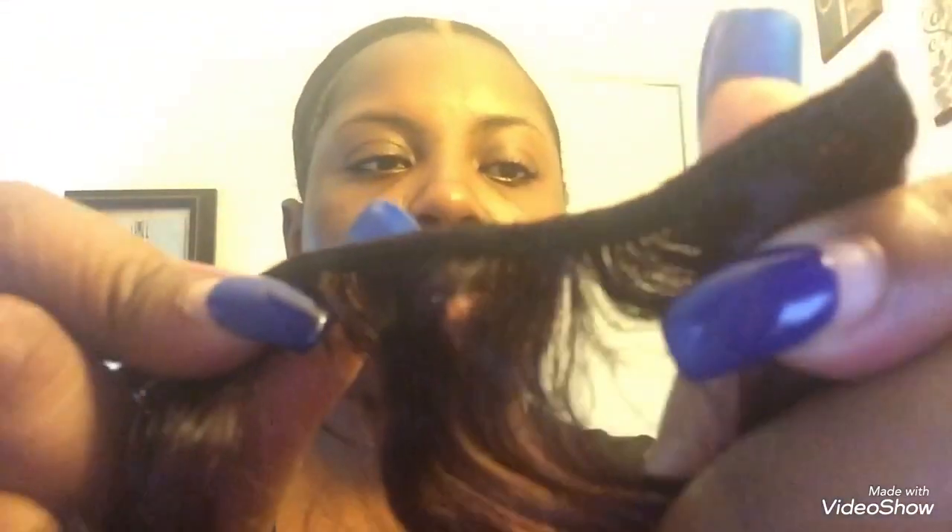I just wanted to show you the wefts really quick. For this hair to be so inexpensive, these wefts are pretty thick. You can really get away with about a pack and a half, or two if you want it extremely full. I'm probably going to do two packs and put my tracks extremely close together. The weft is pretty thick you guys — I love that, and here's the curl pattern.